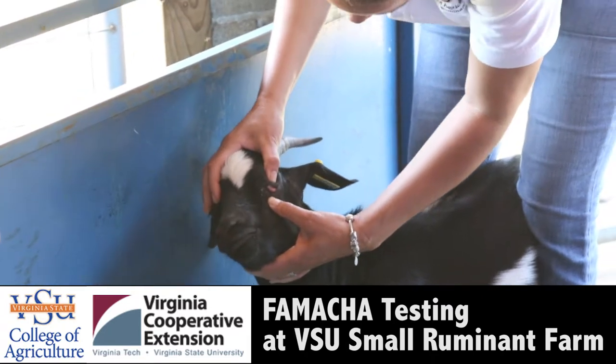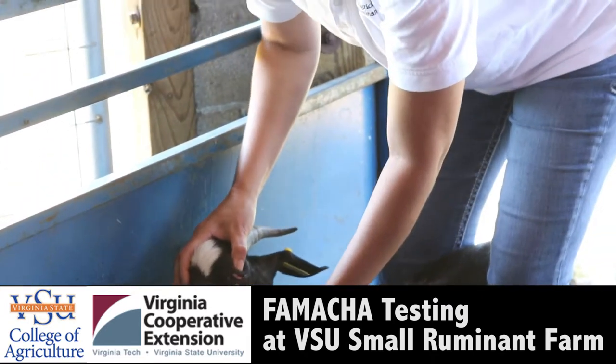Why is he behaving better than my goat? Probably just used to it.